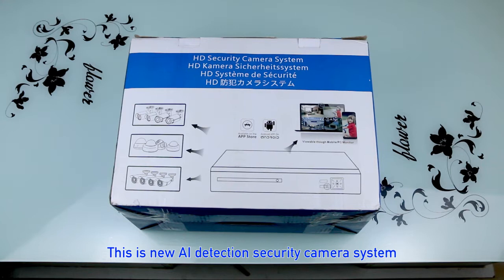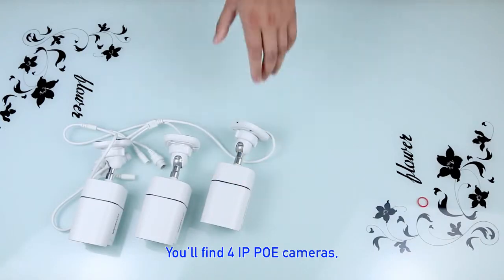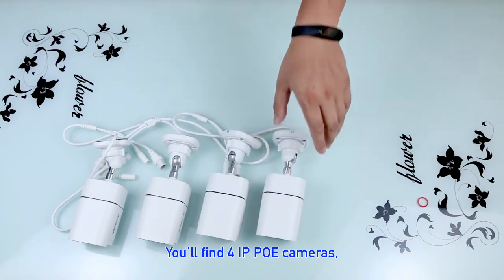This is a new AI Detection Security Camera System. Open the box and you will find four IP PoE cameras.